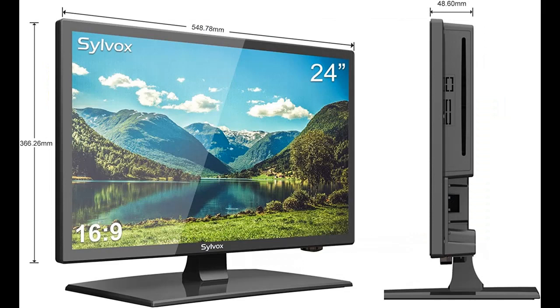Why should you choose the Silvox 24-inch TV, 1080p full HDRV TV? Next, we introduce some reasons why you should choose that.